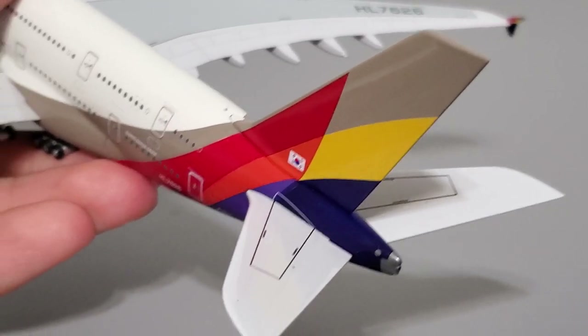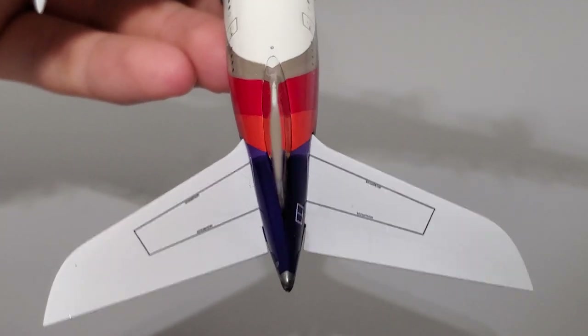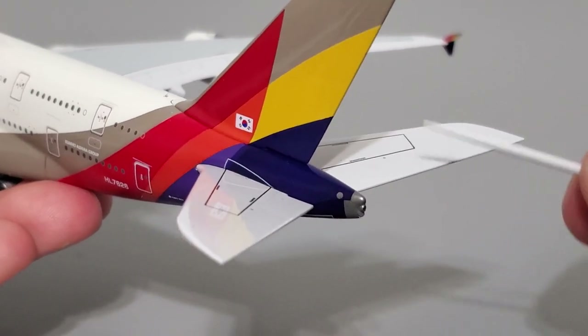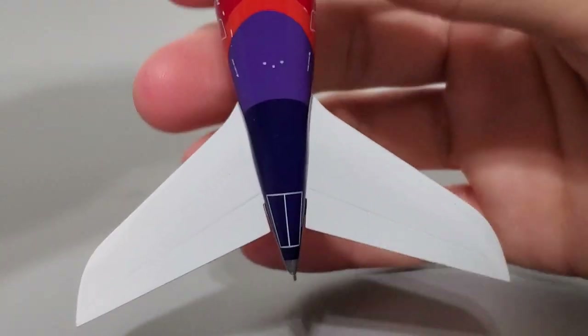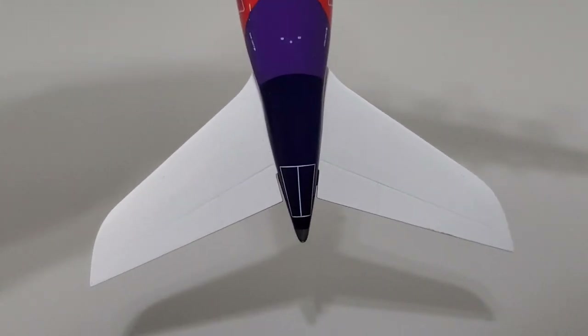Going back to the rear of the aircraft, we can see the horizontal stabilizers and the APU. The horizontal stabilizers look pretty good — there's a bit of printed detail at the top but none at the bottom. The APU also looks very good; there's a noticeable shape for the APU exhaust hole which looks fantastic. The bottom section of the rear shows the APU access doors.